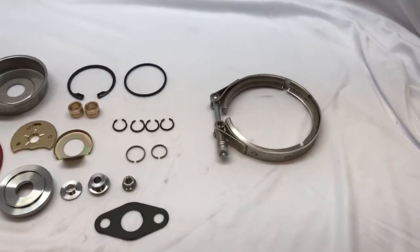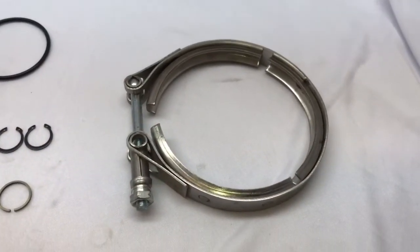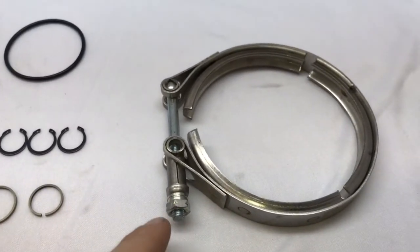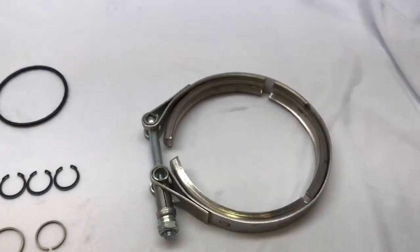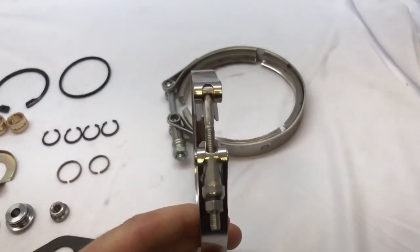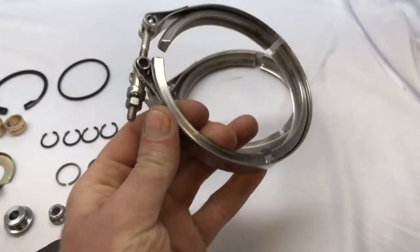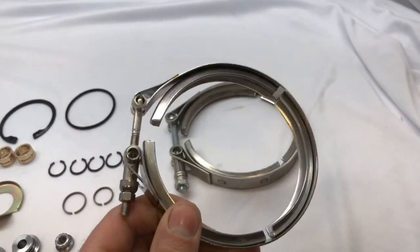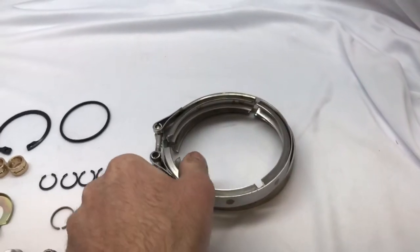I want to talk about this V-band clamp because it is so much better than the original. The shaft here is much bigger — I think it's like 7 or 8 millimeter. Here's an original, and you can see the shaft size for the bolt is much smaller. These commonly break, and it's hard to find.